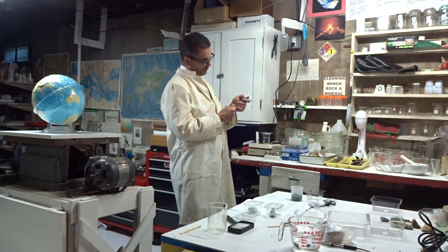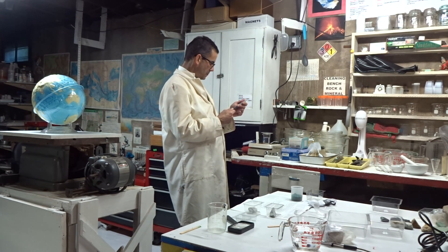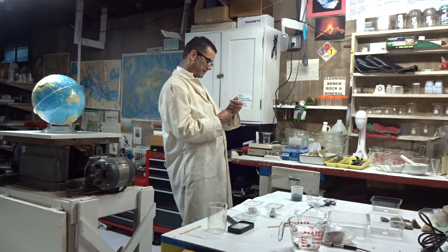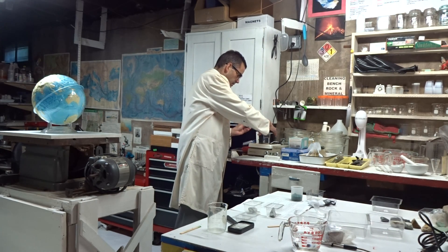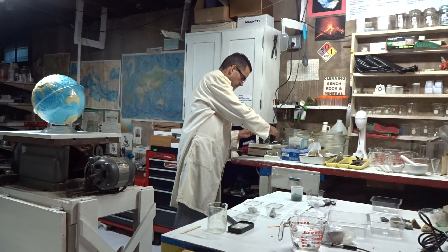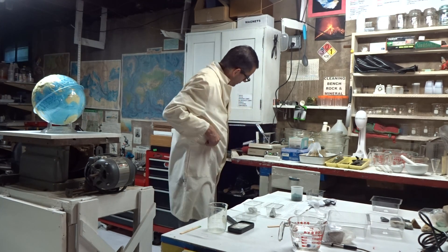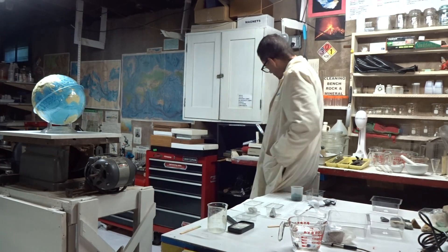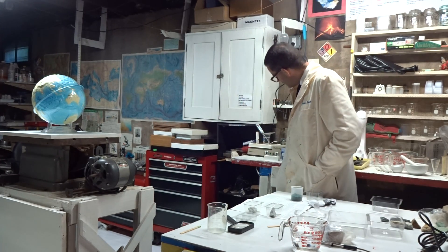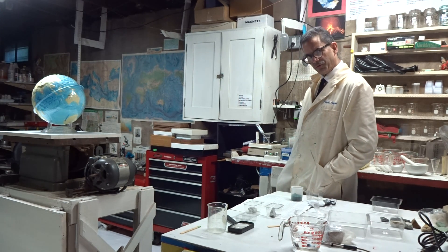This is a thermometer — 72 degrees right now. We've got to get to 212 degrees Fahrenheit. We're at 156, 157 and going up to 212.